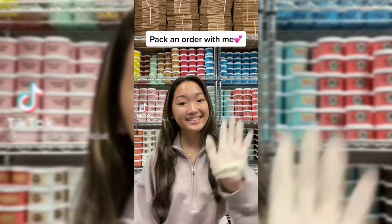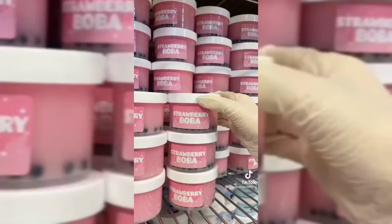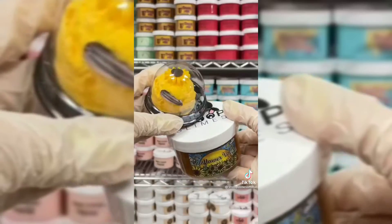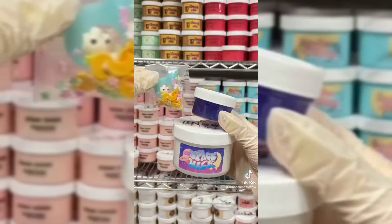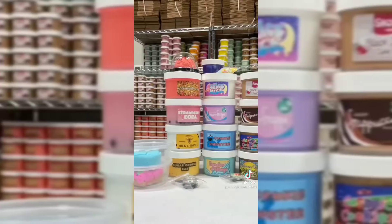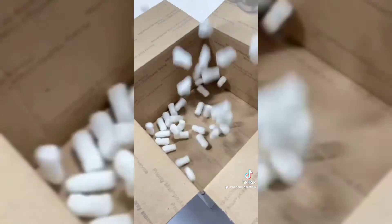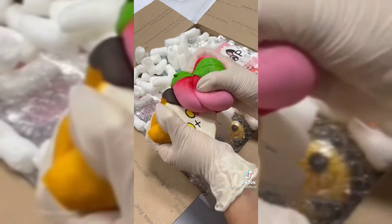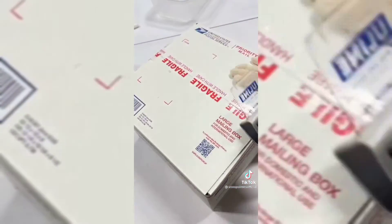Let's package a slime order together. This order is for Sandra from Florida and they purchased 14 slimes from my last restock. They ordered cookie monster milk, strawberry boba, sunflower volume six scoop, sugar cookie bar, mocha cookie crumble frappuccino, cupcakes at Tiffany's, milk and honey, tobiko sushi crunch, unicorn frappuccino, kiwi crush, watermelon scoop, space milk, black forest cake mix, and one of my favorite slimes, cosmic cookies. I first grabbed all the slimes from the shelf and bubble wrapped them to ensure protection during shipping. Then I grabbed a large box, put some packing peanuts, and put all the slimes inside. I filled the rest of the box with more packing peanuts, added three slime care sheets, and two jumbo squishies as extras. Finally, I taped the box and it was ready to be shipped. Thank you for purchasing!